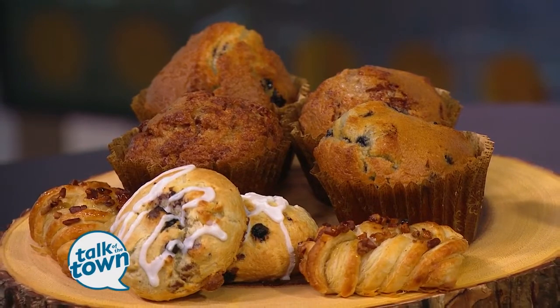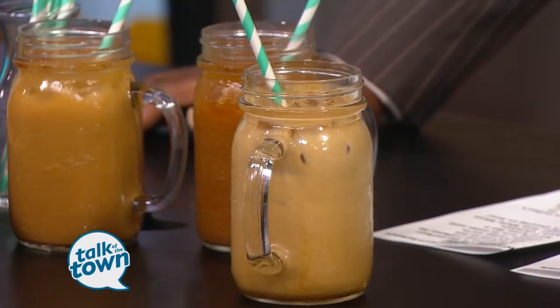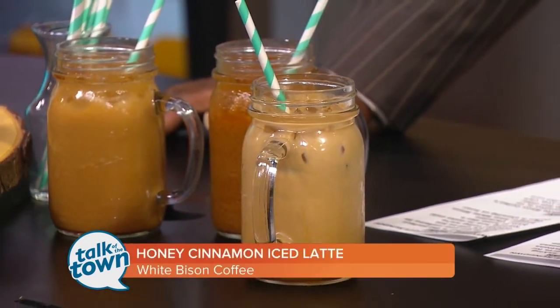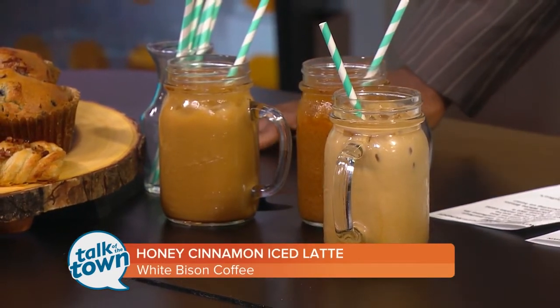Fantastic. So we're going to bring this out — and that's what it looks like right there. You can visit the folks over at White Bison Coffee at their newest location in 12 South, or find other locations near you — visit WhiteBisonTN.com. Thank you very much for being with us and for the lesson today.